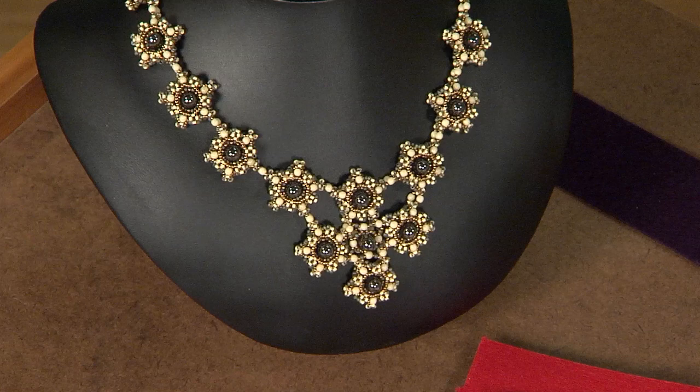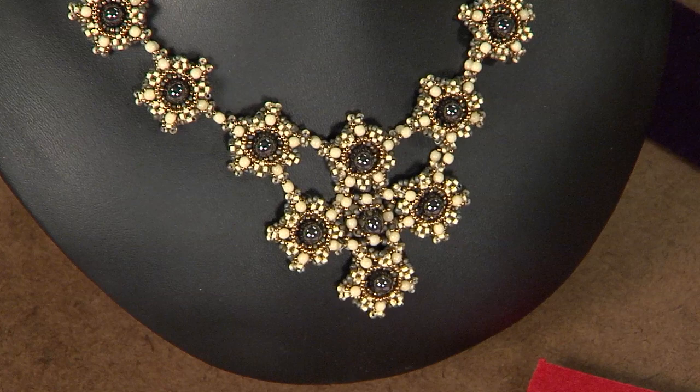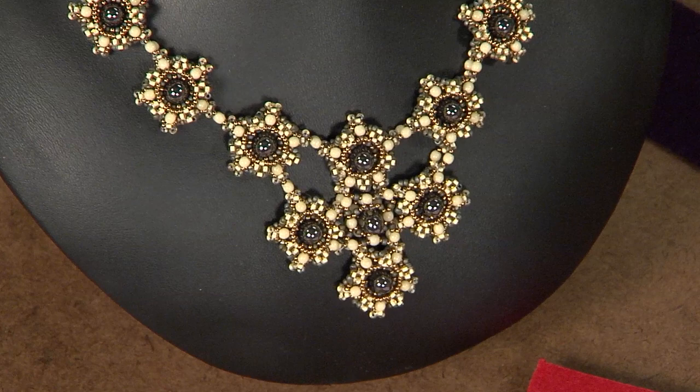This is another piece made with the gumdrop beads and I really love it because it's completely different from the bead embroidery — it's actually bead weaving. But no matter how you use them, I like the way the gumdrops give it a little added dimension. It's gorgeous. Thank you so much, Jen.